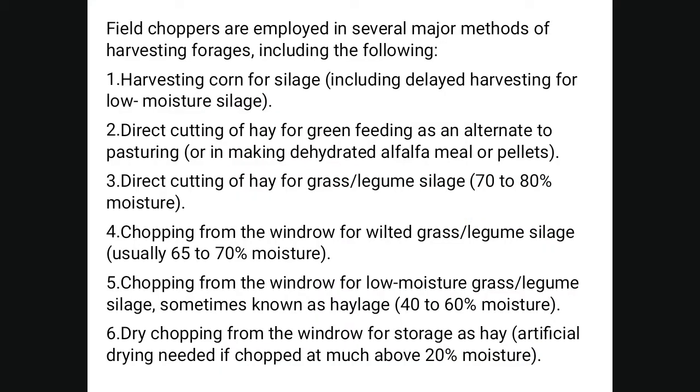Field choppers are employed in several major methods of forage harvesting, including: harvesting corn for silage with delayed harvesting for low moisture silage; direct cutting of hay for green feeding as an alternative to pasturing or making dehydrated alfalfa meal or pellets; and direct cutting of hay for grass-legume silage containing approximately 70 to 80 percent moisture.